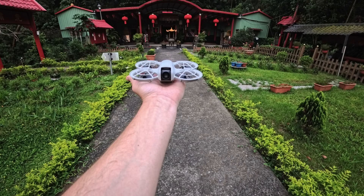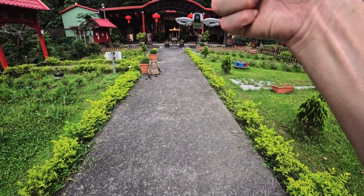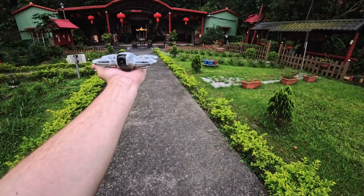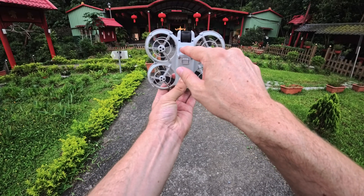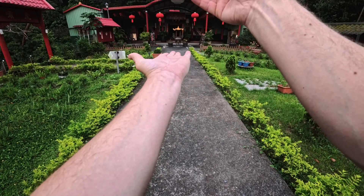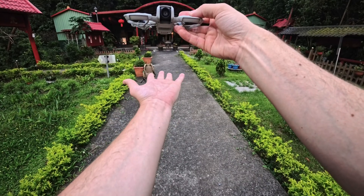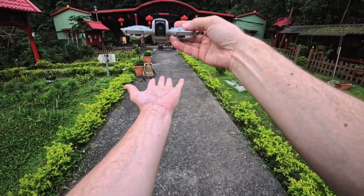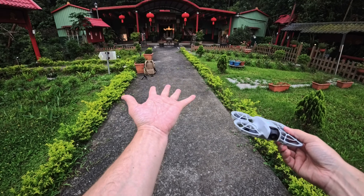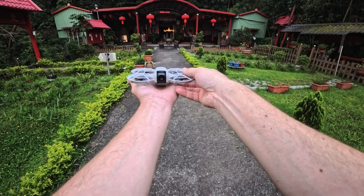See these little black sensors right here? This is how the Neo knows that your palm is underneath the drone and ready to land. You need to have your hand about this distance underneath the DJI Neo for these sensors to be able to see the palm of your hand, and it will come down and land in your hand. Keep it very flat, no curved hands. Don't try to grab it — just let it come down and land on your hand.